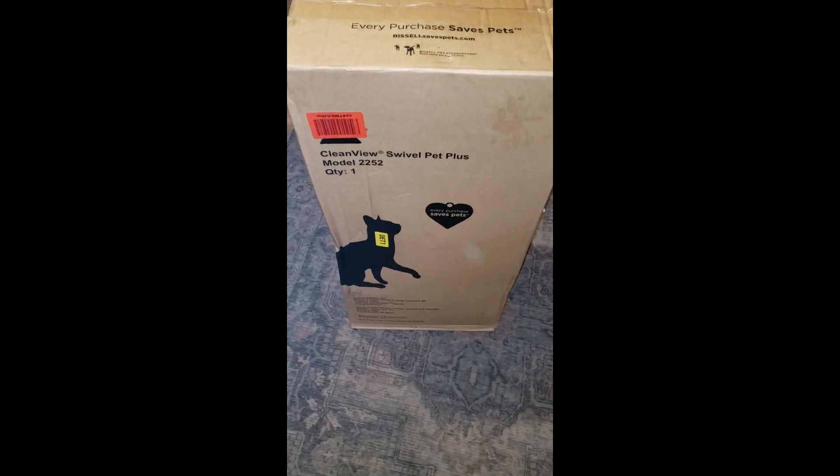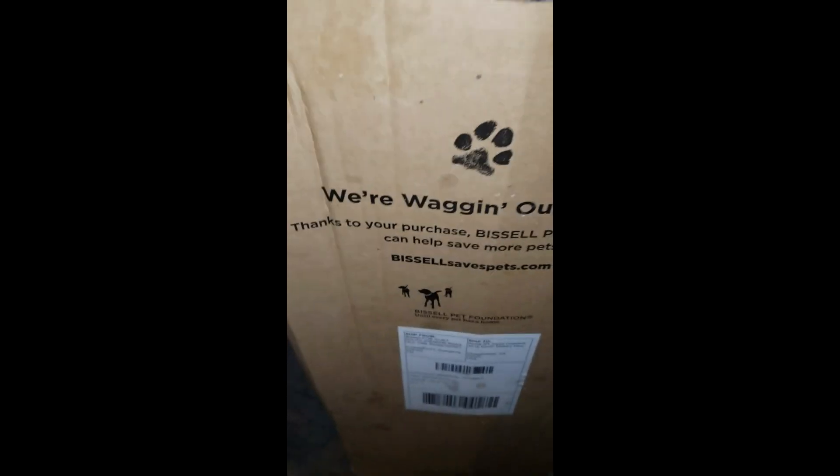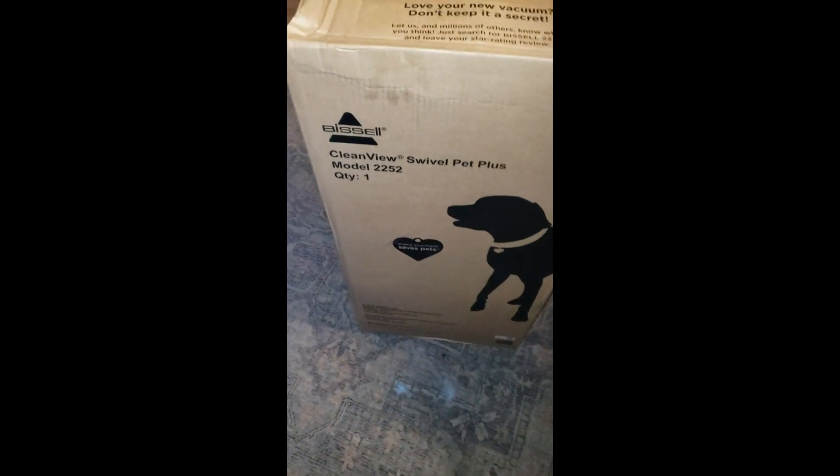Alright YouTube, we got another unboxing. We got the Bissell Clearview Swivel Pet Plus. Swivel Pet Plus - we're wagging our tails. Thanks for the purchase, it says. Let's unbox this beast.